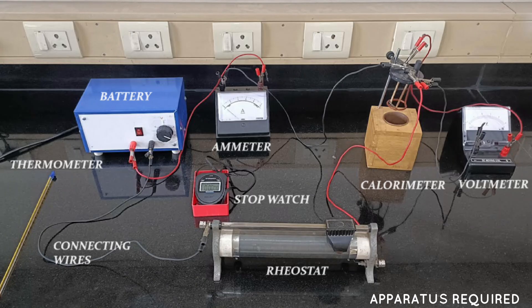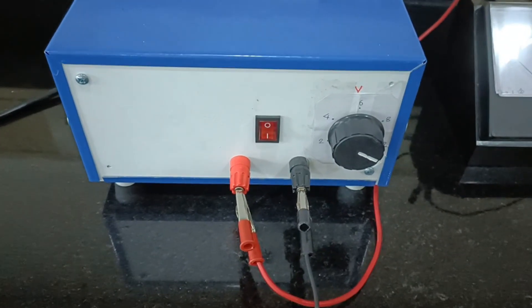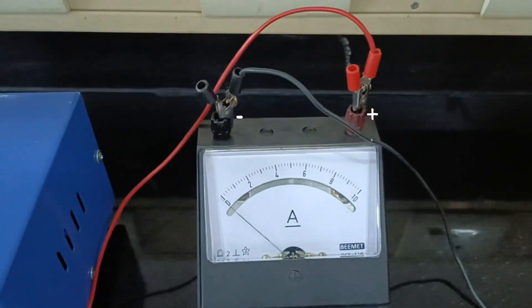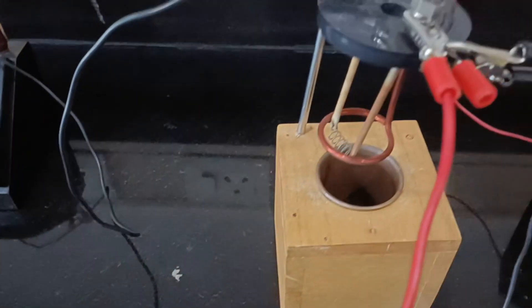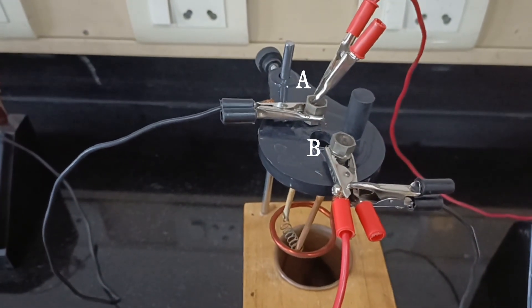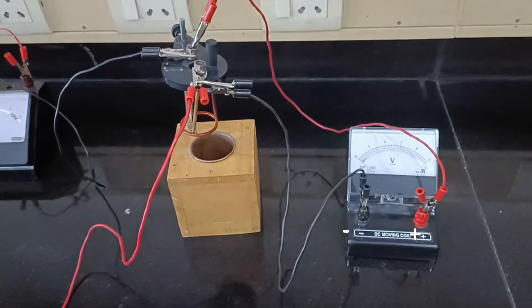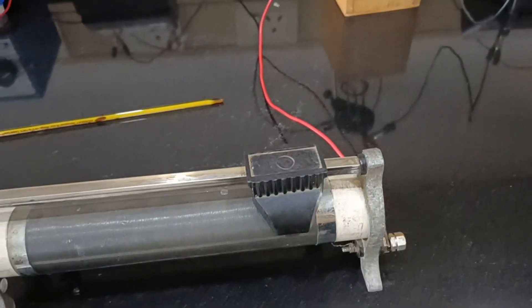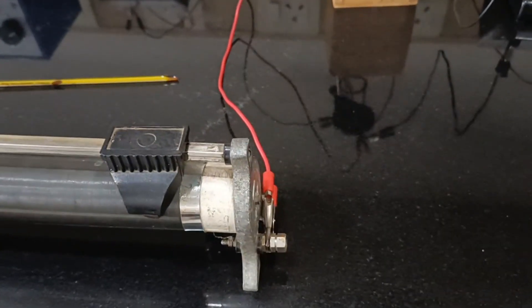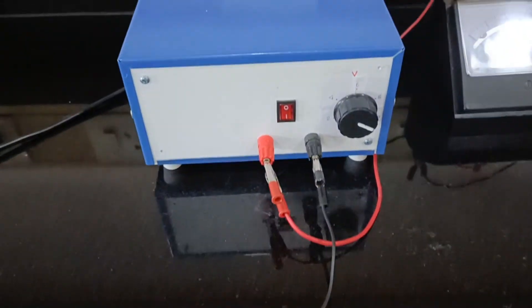These are the apparatus that we would require during the experiment. The positive terminal of the battery is connected to the positive terminal of the ammeter. The negative terminal of the ammeter goes into end A of the calorimeter, and that end A has to be connected with the positive terminal of the voltmeter. The end B from which the current leaves the calorimeter is connected to the negative terminal of the voltmeter, and terminal B is also connected with the rheostat terminal. The current exits out of the rheostat and goes back into the negative terminal of the battery.